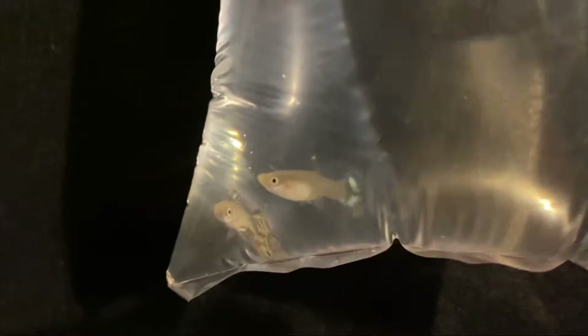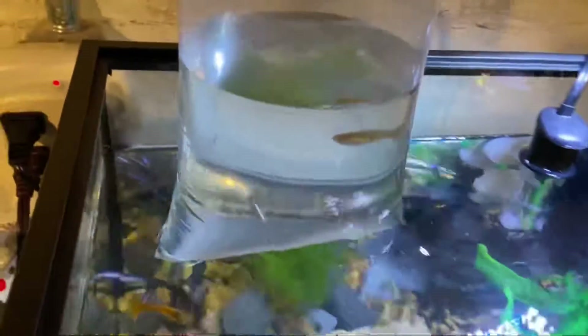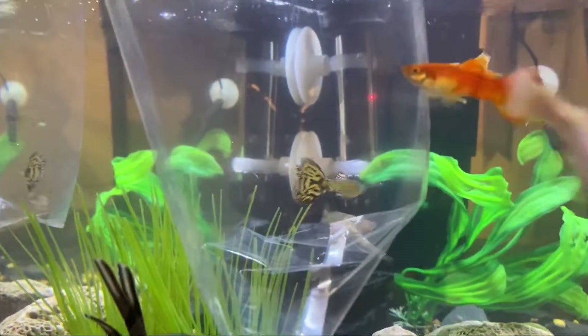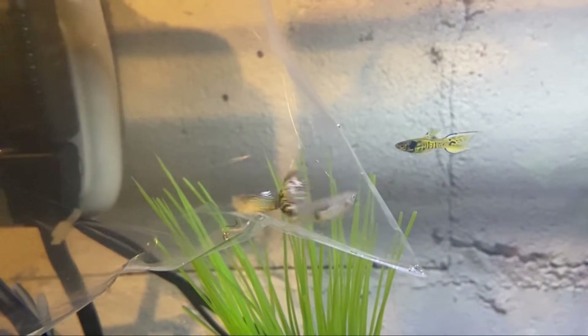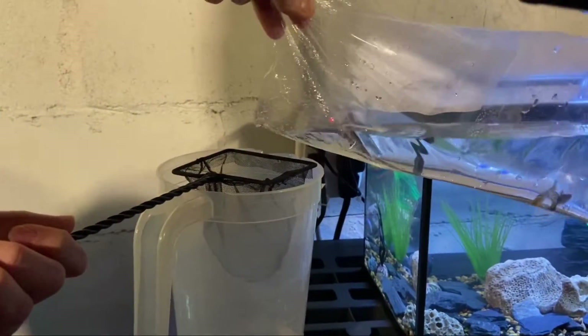I ended up grabbing these two — they're a breeding pair and they are so pretty. All we have to do is get them acclimated to the water temperature. The one with the big colorful tail is the male and the other one's the female. After about 15 minutes or so it's time to put them in.